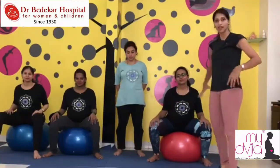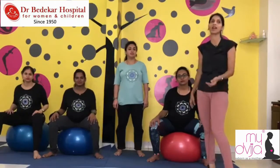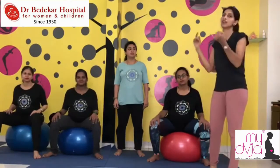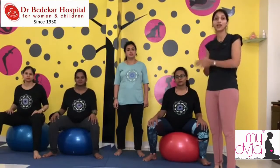Pelvic opening is very important. The pelvic bone is the area where the uterus is developing the child. The more flexible you keep it, the better your blood circulation will be, and the more open it is, the better. It is actually going to help you in the final days when you have the actual delivery.